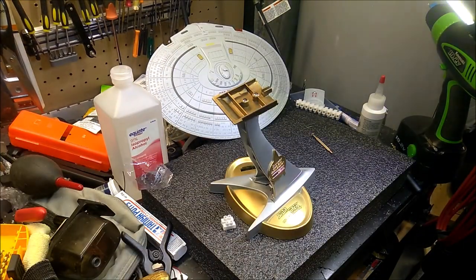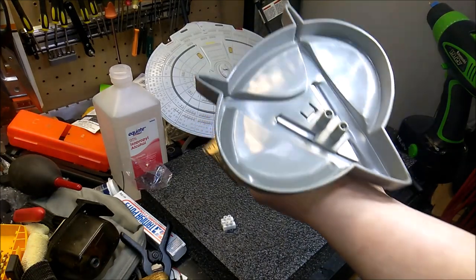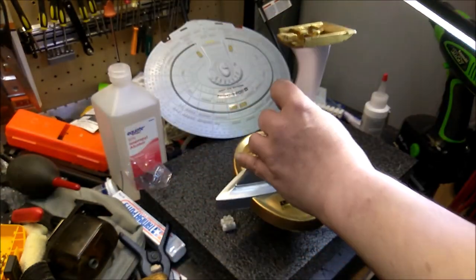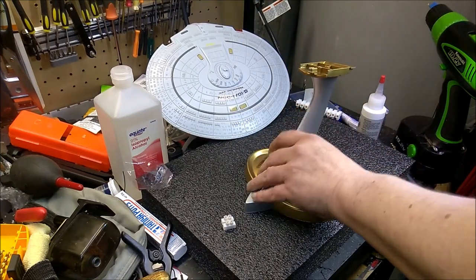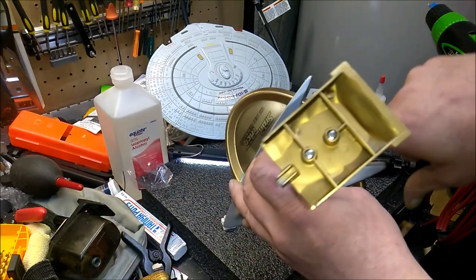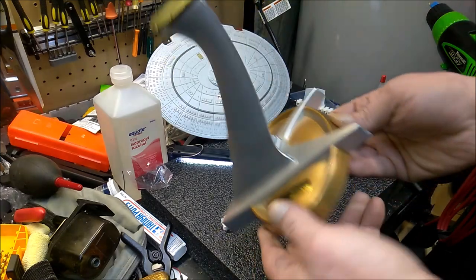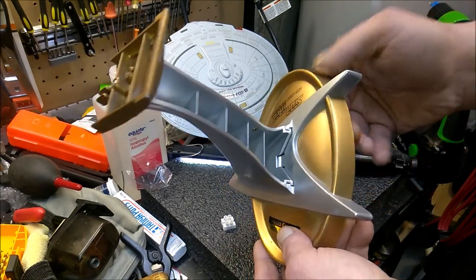I have some plans for the base. I mentioned before that I'm going to use one of these gold stands. When you get the gold Enterprise new, it's bolted into the package through those two little posts. So I thought it'd be a good idea to mount the stand to something else, because my plan is to put a toggle switch and an AC adapter jack back here.